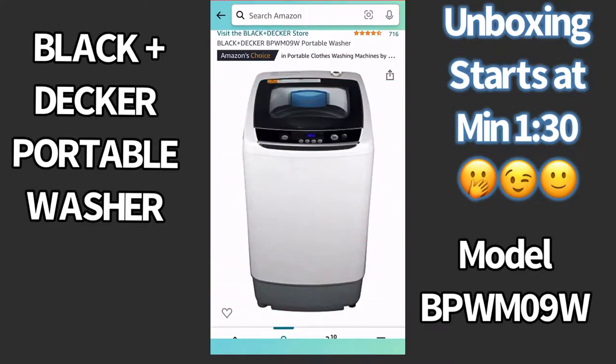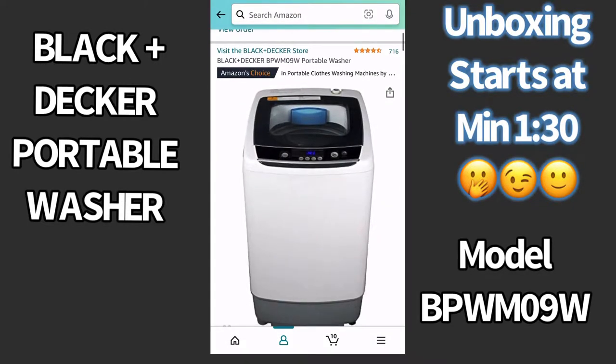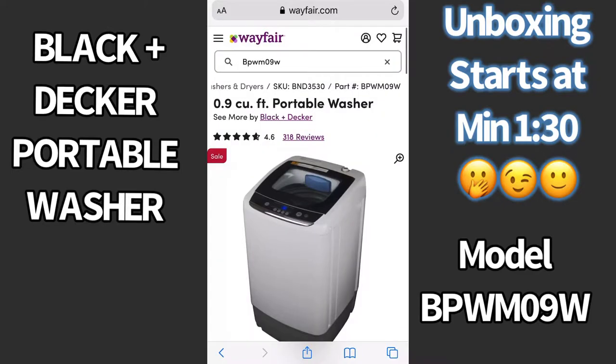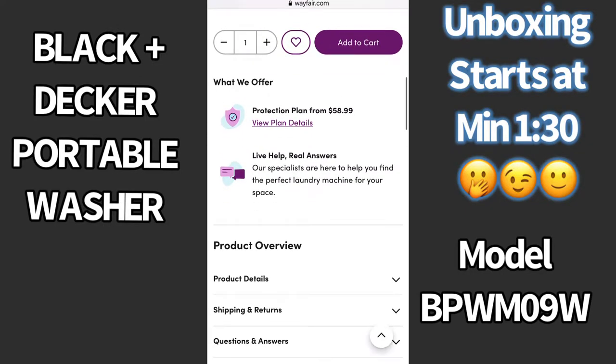I bought this portable washing machine at the beginning of June for $285 with taxes included. At the time of making this video, it was costing $248 on Amazon, as you can clearly see in this video. I also noticed that you can get the same washer on Wayfair.com for the same price and better details. I will leave the links in the description of this video.